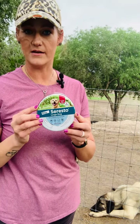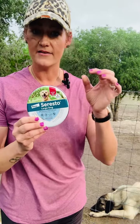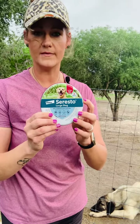My go-to product for them is the Soresto flea and tick collars. They're about 50 to 60 bucks — I'm gonna put a link here. I know that seems kind of expensive, but they cover fleas, ticks, mites and their larvae, and they're good for eight months. Also, as some of you know, I'm not a fan of collars on my working dogs, but if they get hung up they do break easily. Highly recommend this product.